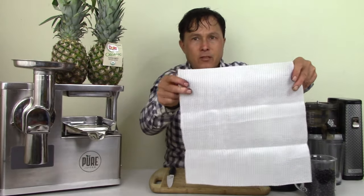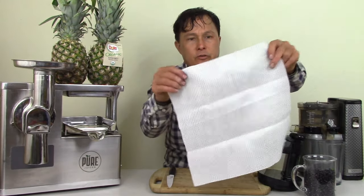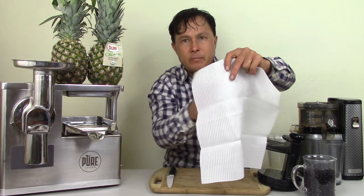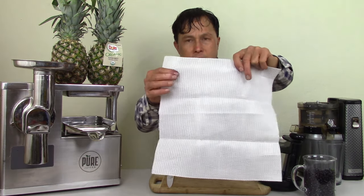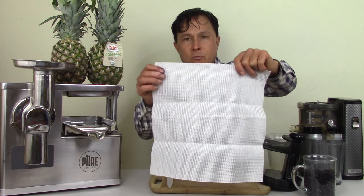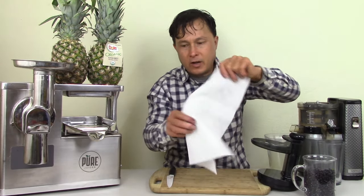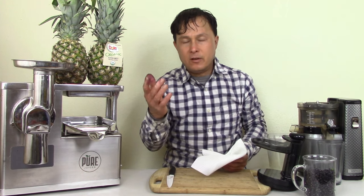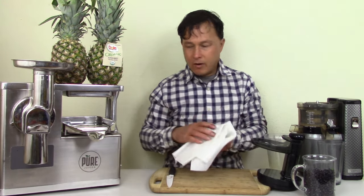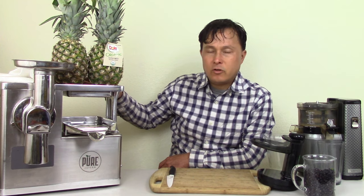I believe Pure made this clear cloth for coconut milk or nut milk where they want more particles to come through. It's a lot thicker and heavy duty — you'll still get saturation of pigments in it, but you'll get more particulate and more phytonutrients coming through. I look forward to testing this against the standard cloth, juicing different produce items, and showing you guys the difference in pigment colors. Those are the two downsides of the Pure-style hydraulic two-stage press.